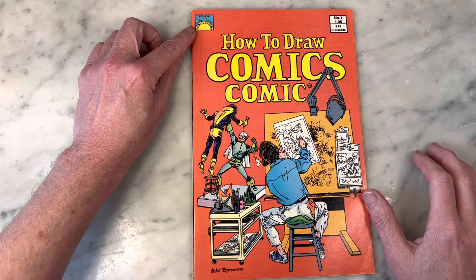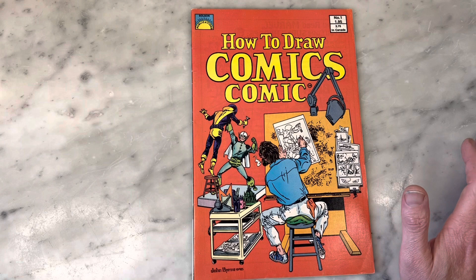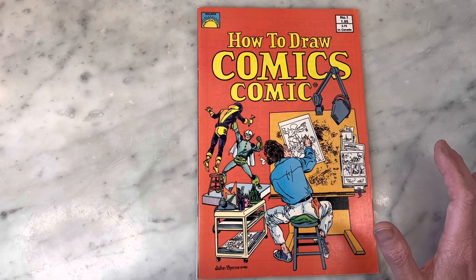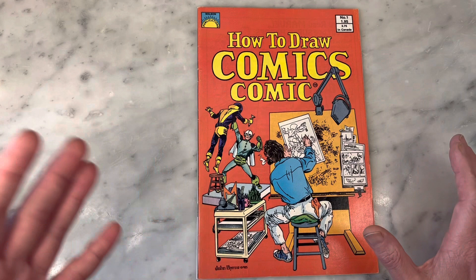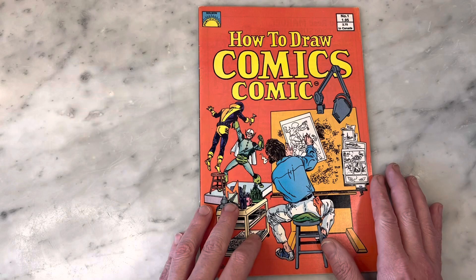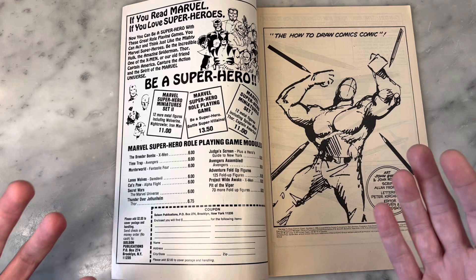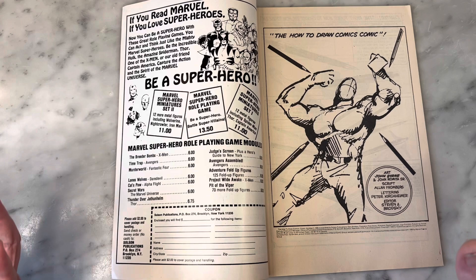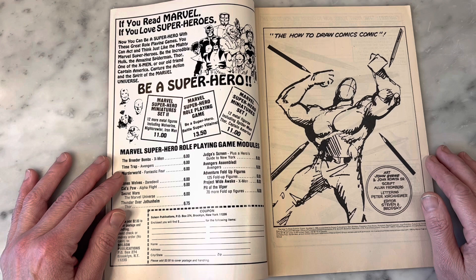I'm wondering what's going on there. This is Solson Publication — I know little to nothing about them. I tried to do some limited detective work but couldn't really come up with much. Asked a few fellow Byrne fans; they didn't really know either. But the deal with this book is it's a comic book on how to draw comics. It came out in 1985, tapping into the market of potential up-and-coming wannabe comic book artists. This book supposedly came from John Byrne sketchbooks that were either bought or stolen. If they were bought, the person could do whatever with the sketches, but if they're stolen, that's crappy. Either way, John Byrne didn't sanction this and doesn't really have much to do with it — it seems kind of underground and bootleggy.